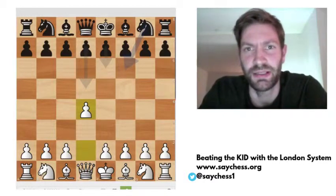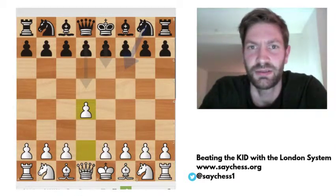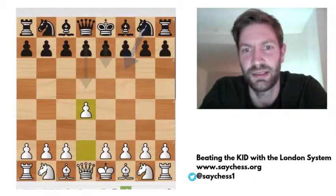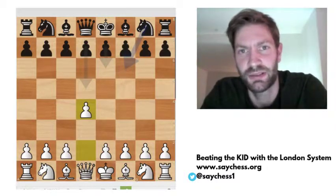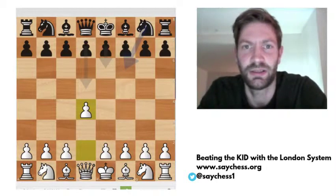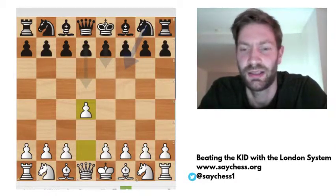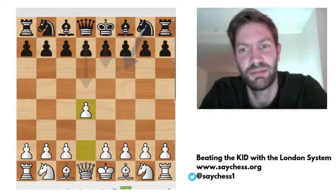Hi, my name is Martin and welcome to my chess channel. Today I'm going to continue my series on the King's Indian defense and how to win against it with the London system. I think I've found a really interesting new move against the King's Indian defense. If you haven't watched the introduction, please find it in the playlist.